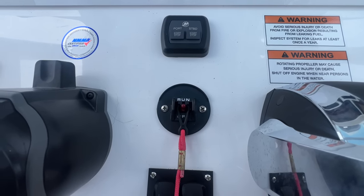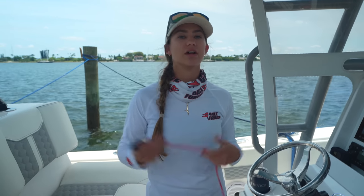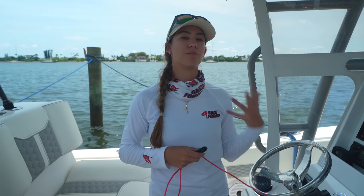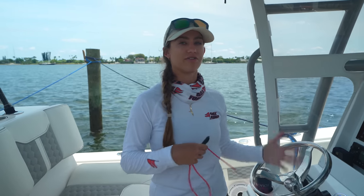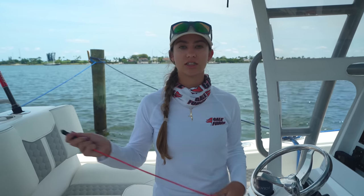The first thing you want to do is check your kill switch. You're at the dock, the engine won't start, you're trying to crank it and it won't start. You're at the sandbar, had a great day, trying to start your engine and it won't start. Check your kill switch — it could have gotten bumped, moved, or fiddled with, or someone could have been playing with it not knowing what it was, and your engine will not start.